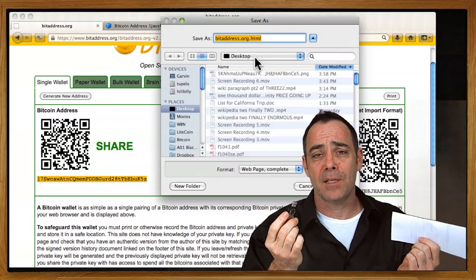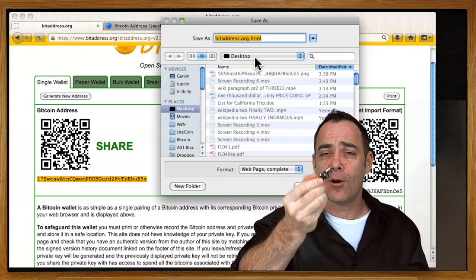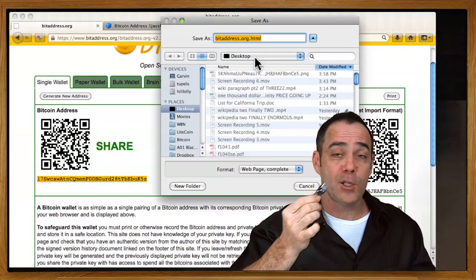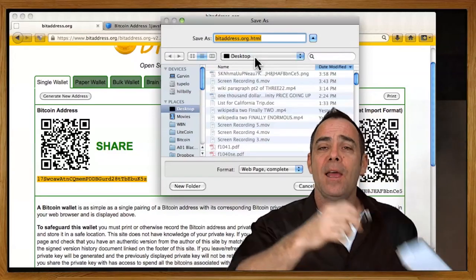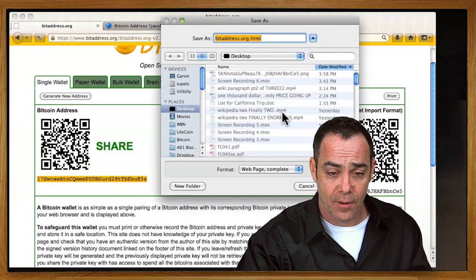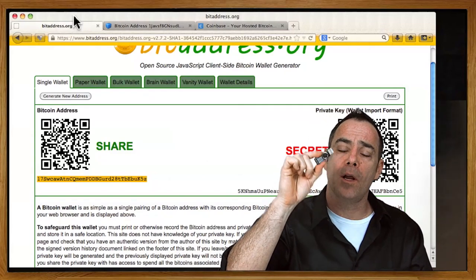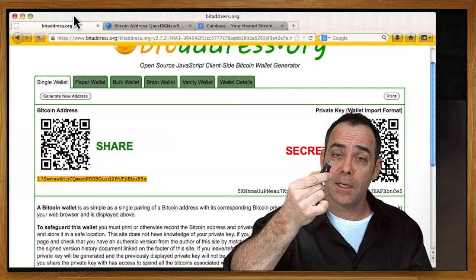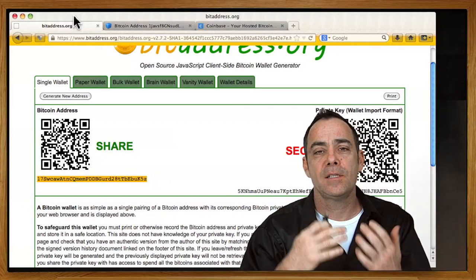Now we're going to move to cold storage — really the same basic idea. Somehow you've got to put what you put on the paper wallet onto a USB drive, and the more you do it on computers not connected to the internet, the more secure it will be. I'm going to take the file I just printed and copy it to the USB drive. That's cold storage. Both paper wallets and USB drives are forms of cold storage — people just like to call them different things. There are a million ways to be more secure: you can encrypt the file. As soon as I put that file onto the USB and erase it from my computer, I've created my first level of cold storage.